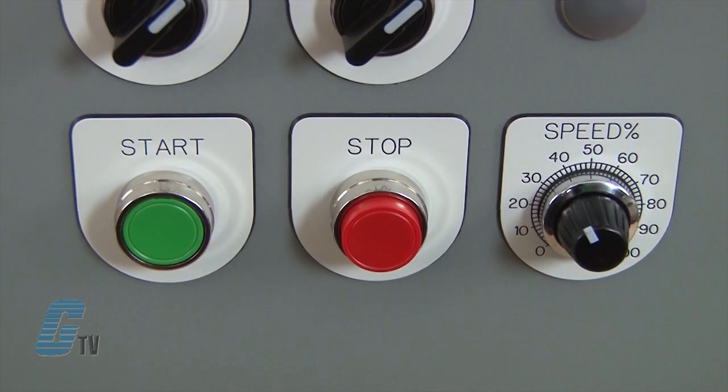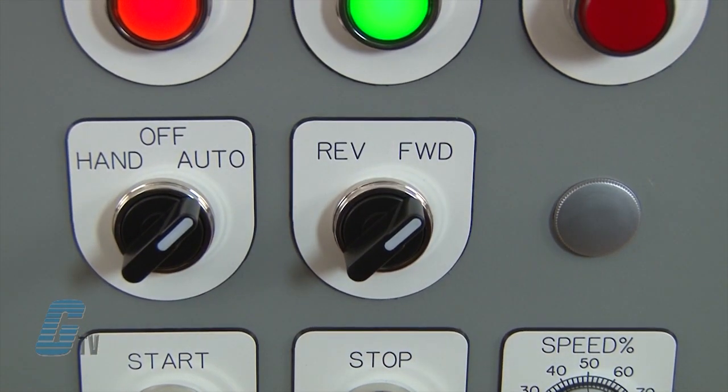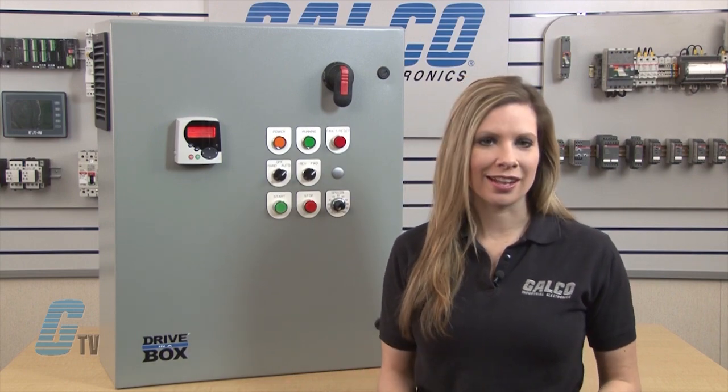Control options can include the basic start and stop push buttons with a speed pot. Additional options can include a forward reverse selector switch and a hand-off auto selector switch. The hand-off auto option allows for drive operation from an external panel or PLC.